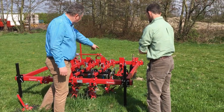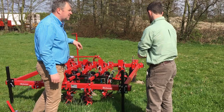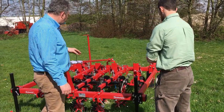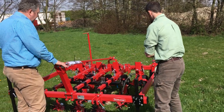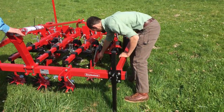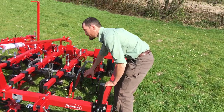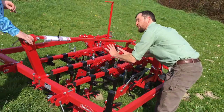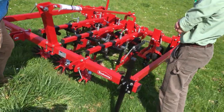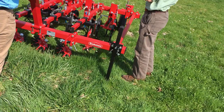In the wheel track, we have spring tines. For the wheel track and between the rows on the bed, we have fixed A-blades with two L-blades. The difference in the wheel track is that those brackets can move much more, whereas inside the bed it's much more fixed. We can also do the last row — the side of the bed.